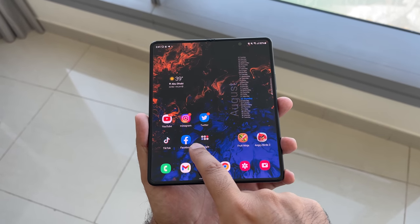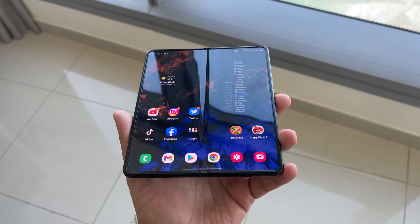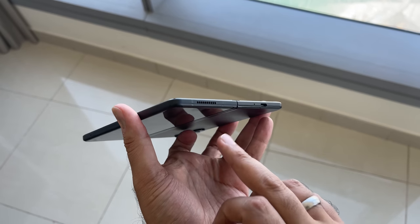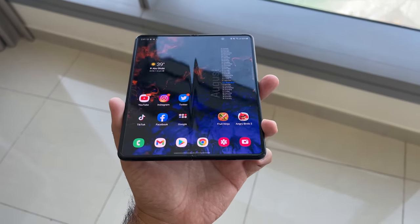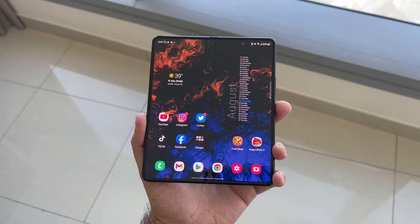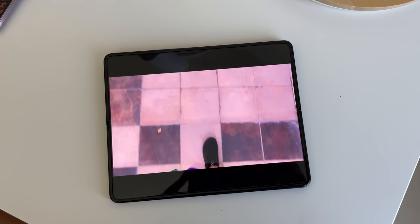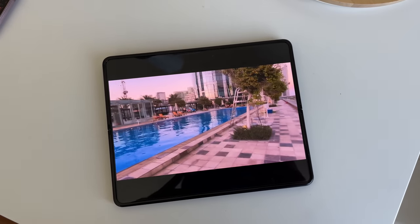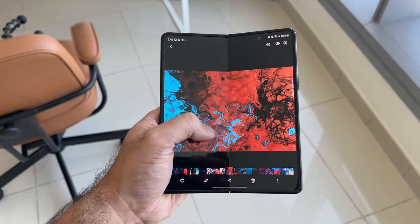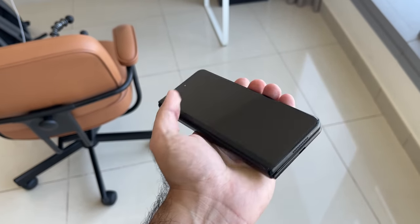One of the big updates this year is that the main display now supports the S Pen, which is a great addition if you're a fan of that functionality. It would have been nice to see the S Pen incorporated into the hardware itself, like the Note series. Samsung really know how to put a display together, and the Z Fold 3's main display is absolutely stunning.